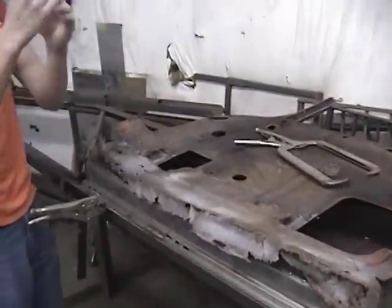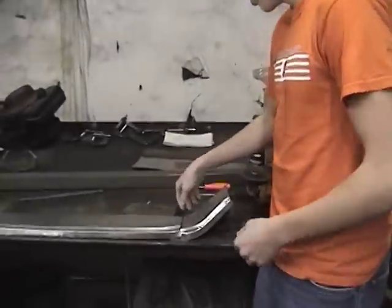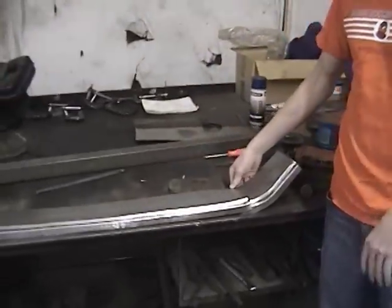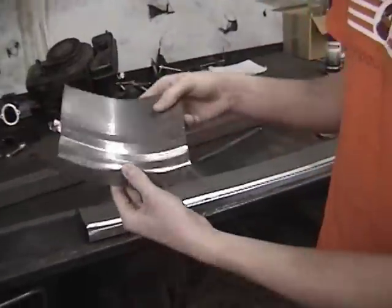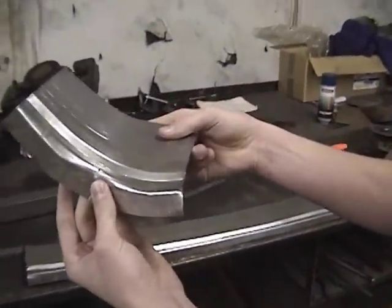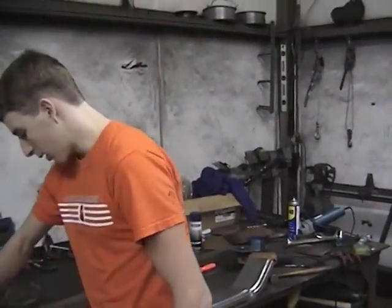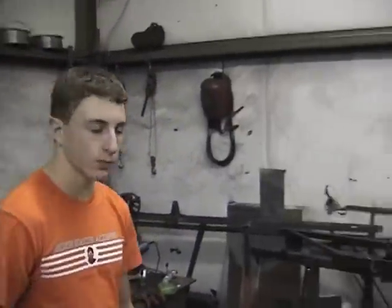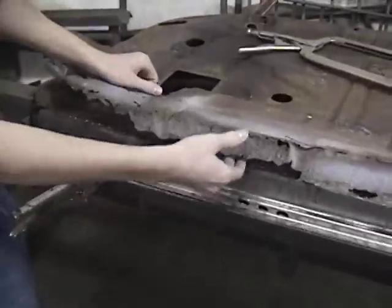That didn't work out like I wanted to because it just warped it. So I decided to come over here and make it three different pieces. But as you can tell from these pieces, once we put the bead in it and tried to bend it again, it just messes up the whole shape of it. So I just decided to make it one straight piece and get all that done.